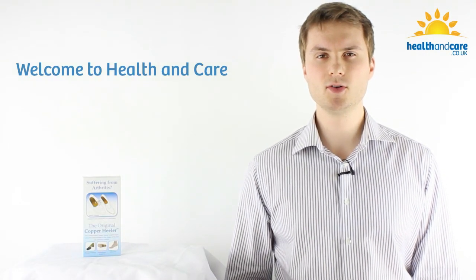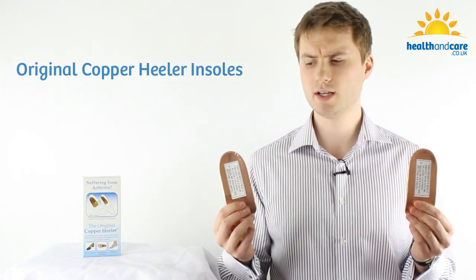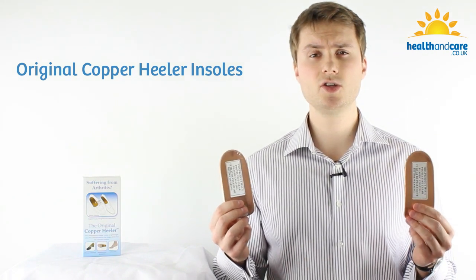Welcome to Health and Care. My name is Paul and today I'm going to be taking a closer look at the original copper Healer insoles. If these copper insoles look familiar, that's because they've been featured in the press several times and you may have seen them featured in the newspapers recently.